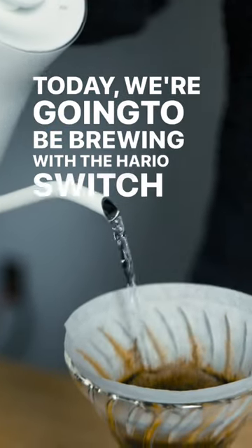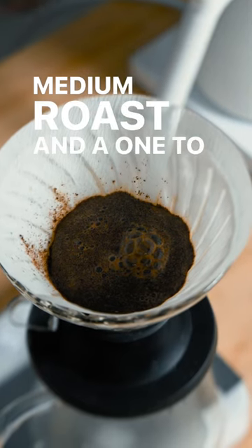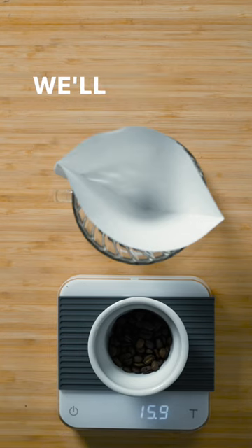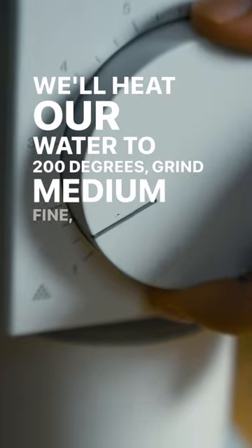Today we're going to be brewing with the Hario Switch using a medium roast and a 1 to 16 coffee to water ratio. Weigh out 16 grams of coffee, heat your water to 200 degrees, and grind medium fine.